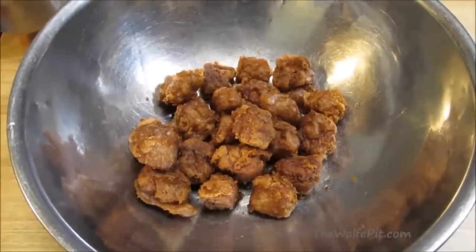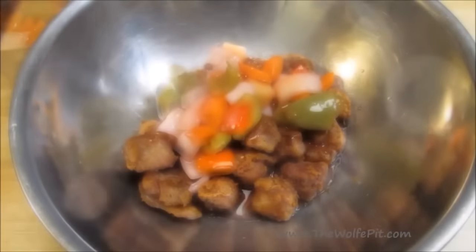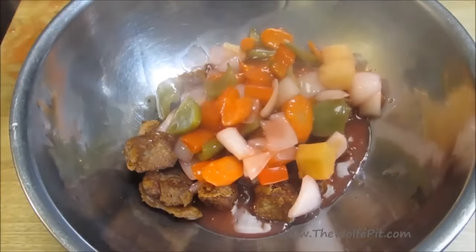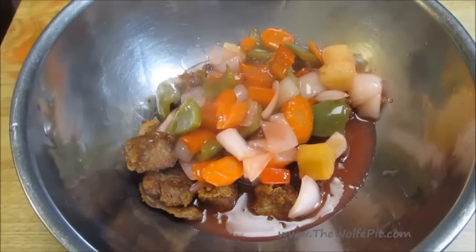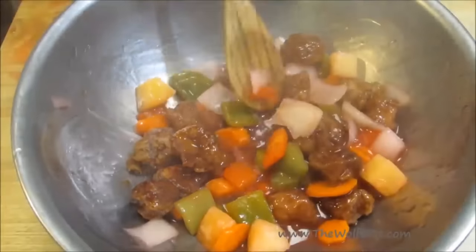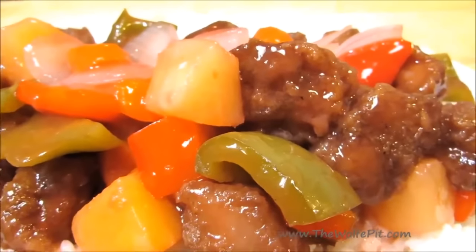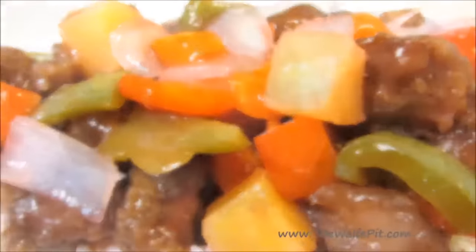When you mix the sauce with the pork, you want to be ready to eat right then — do not mix it too soon, otherwise all that crust is going to become soggy. In a large bowl, add some pork and some sauce, give it a good mix, and serve immediately. And there you have it: sweet and sour pork, better than in a Chinese restaurant, with more meat than breading. Serve it on top of a bed of rice and you're ready to eat.